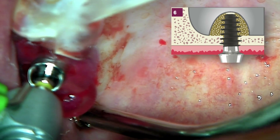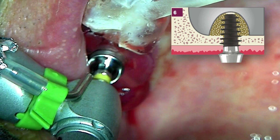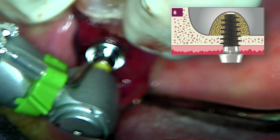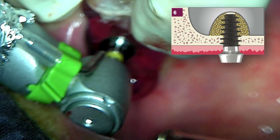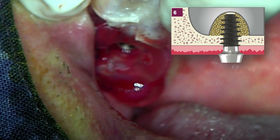The direction of the osteotomy site must align with the direction of the fixture to avoid fracturing the residual bone. Additionally, the one-piece implant platform and fixture driver should be properly aligned to ensure they do not fit too tightly in the stent.